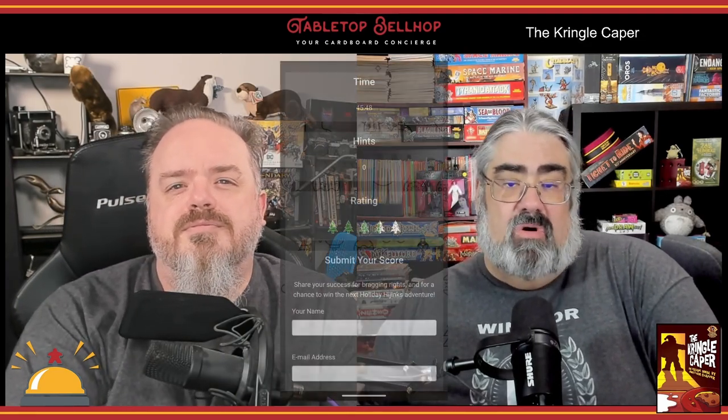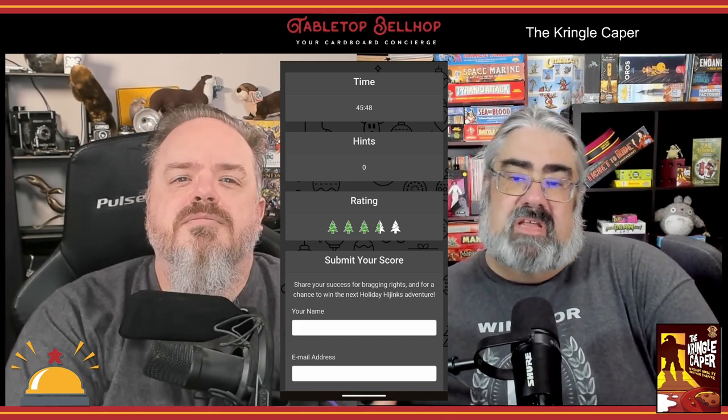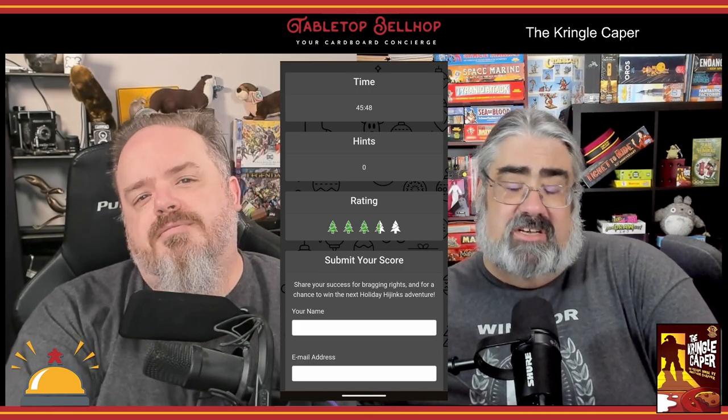There's also a progressive hint system if you get stuck. You continue solving puzzles, entering answers, and reading the story until you eventually find out who the culprit is. At that point you're given a final score and have the option to submit it to Grand Gamers Guild, where they'll use it to help set the difficulty level on future Holiday Hijinks games. They just record information like how long it took you and how many clues you used.